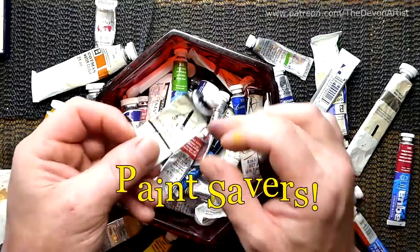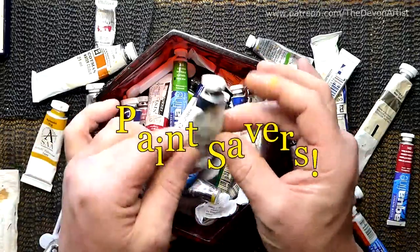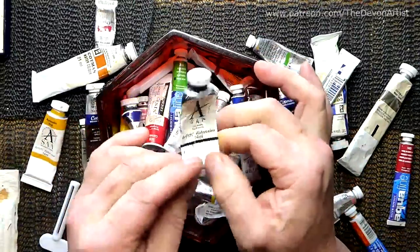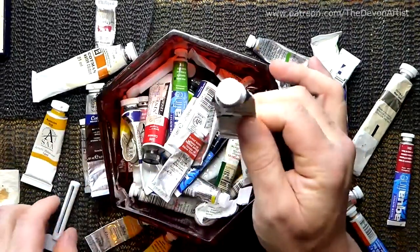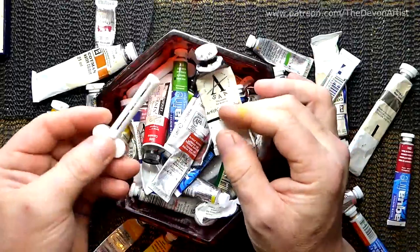How many times have you got a tube of paint like this, it's gone all flat because you've used most of it up, and you think you can't quite get it all out? What I use is something called a paint saver, which is one of these little things here.